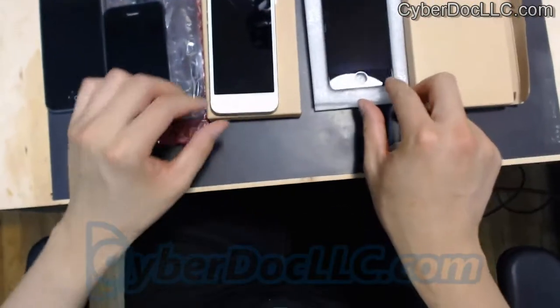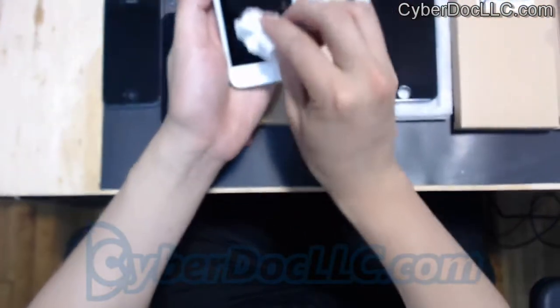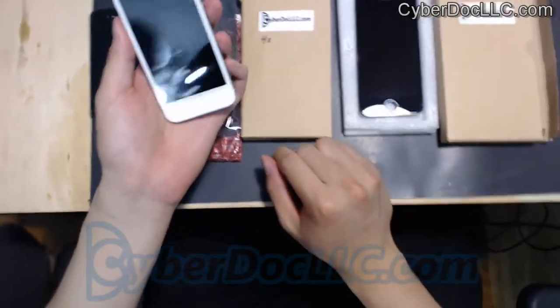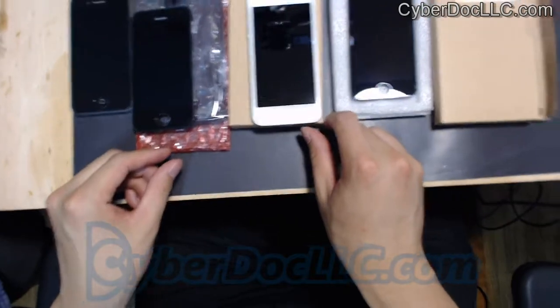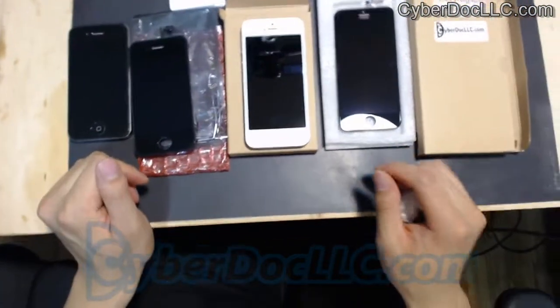Thank you very much. Post your comments and questions below, and visit us at CyberDocLC.com, where you can purchase our crystal-protected LCD screen for iPhone 5, iPhone 4S, and other iDevices. Thank you for watching.